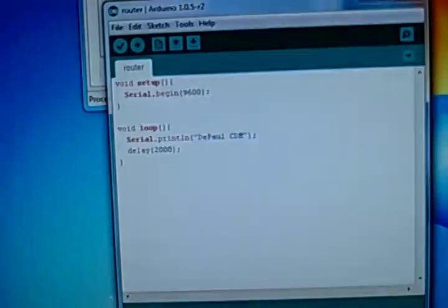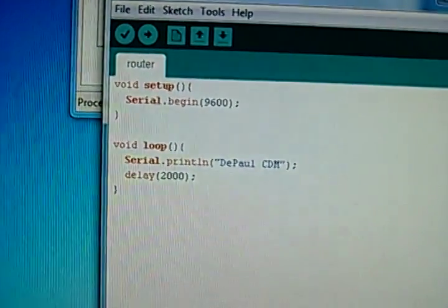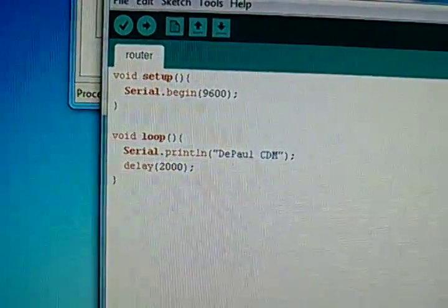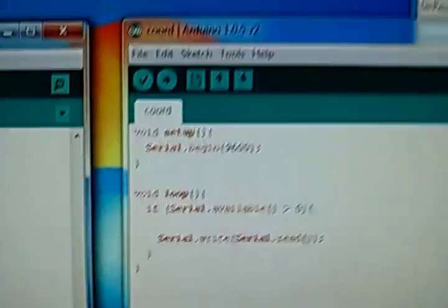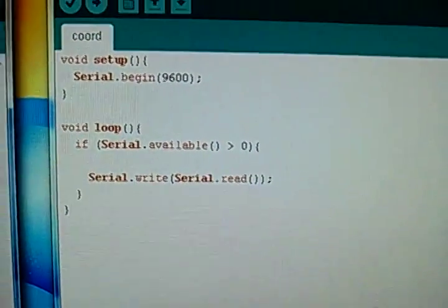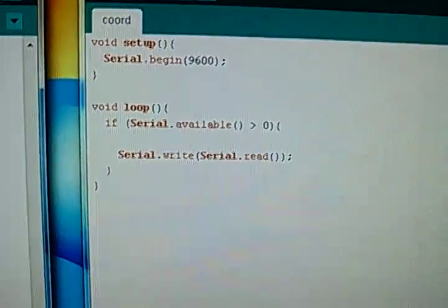This is the code I have in my router XBee — the Arduino attached to the router XBee, I should say. As you can see, it just prints to the serial port every two seconds. In my coordinator Arduino, I have it detecting anything on the serial and then just printing that out.